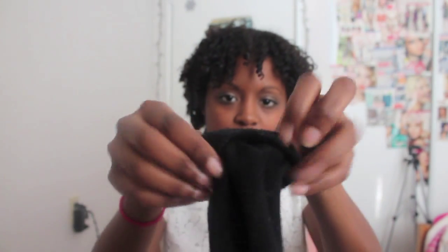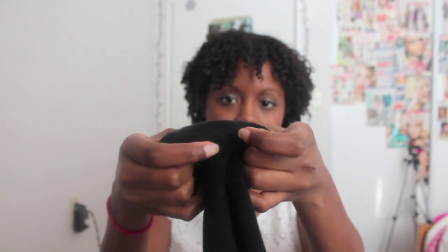Then what I'm going to do is just roll — just roll all the way down. The thicker your sock is, the bigger it's going to be. So you have a thing like this, and this is what's going to be the shape of your bun. Just put that aside.